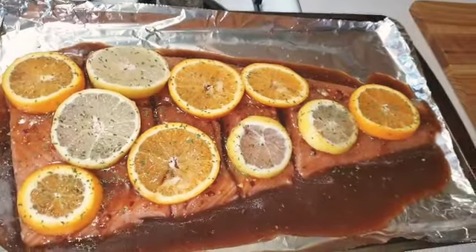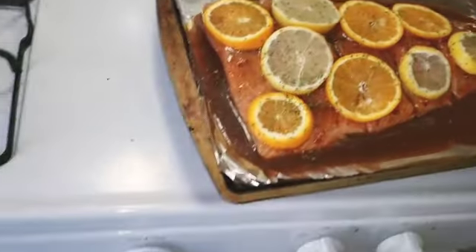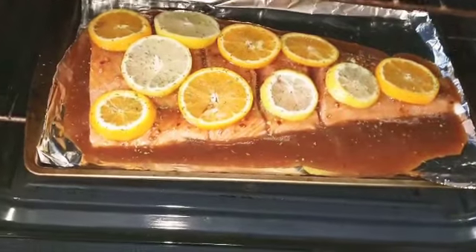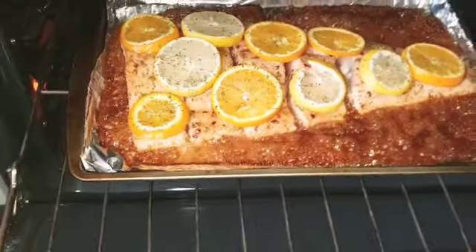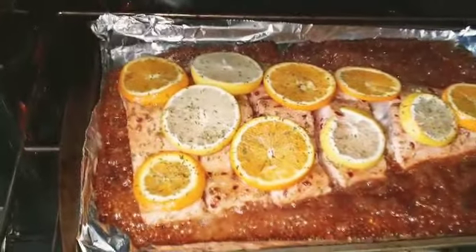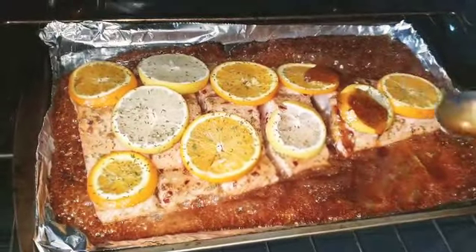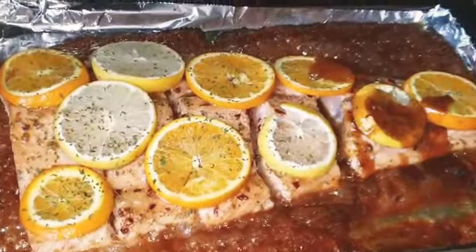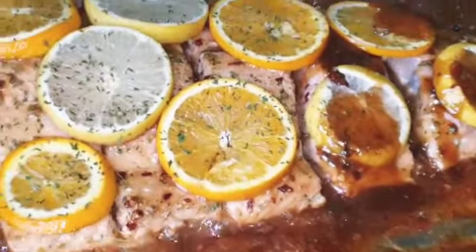Now I'll put this in the oven for 25 minutes. I'm just going to glaze it to make sure the color is still nice — I'm going to pour the glaze over it and nicely glaze it.